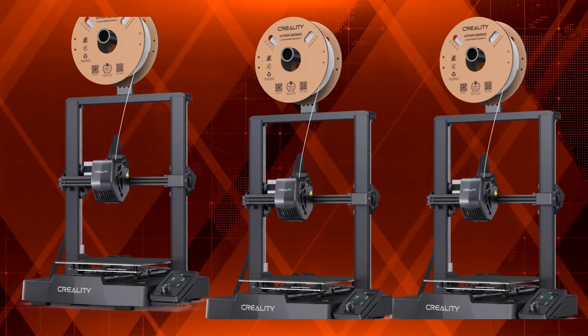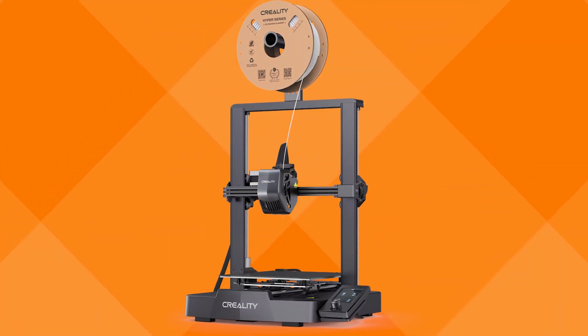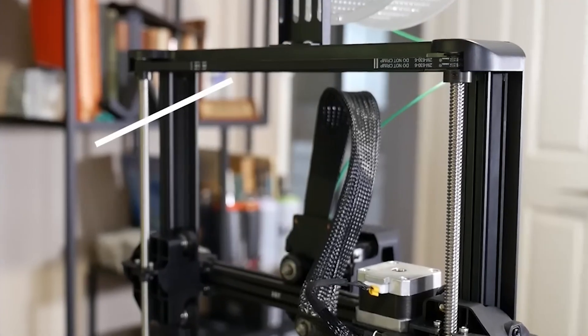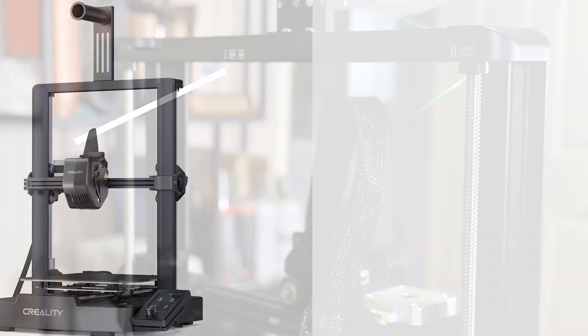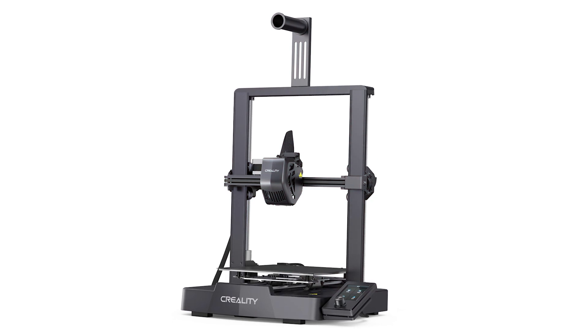While it might not be as fast as the Creality K1 or the Klipper-enhanced Neptune 4, the Ender 3 V3 SE strikes a great balance between speed, quality, and affordability. For those seeking a super-fast budget printer, you might want to consider options like the Sovol SV07 or Ankermake M5C, but they do come at higher prices.